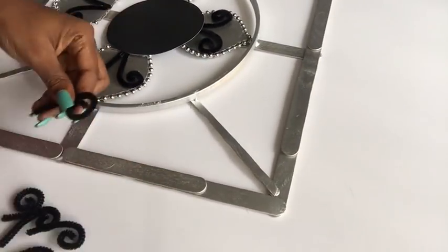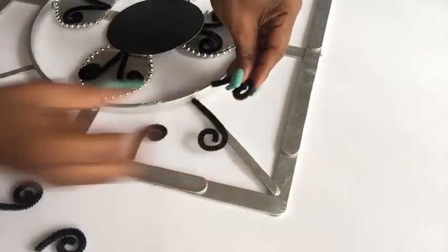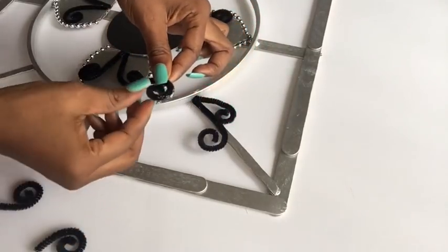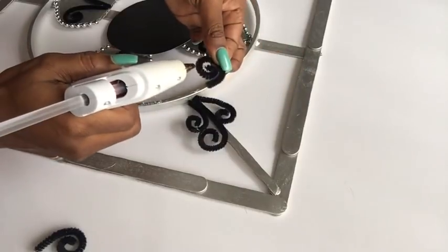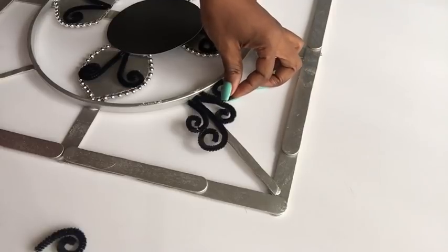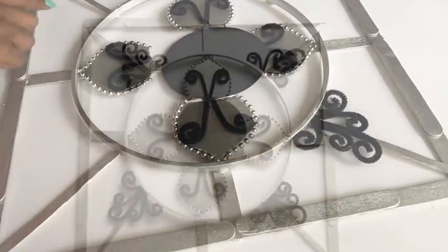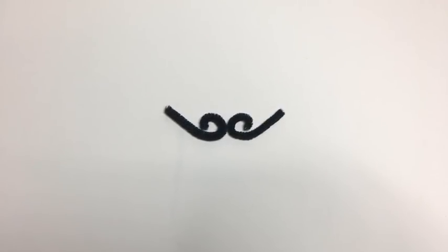Now I'm going to take the curled fuzzy sticks to make a pattern at the four corners of the design. If you're new to my channel, it's so great to have you here — don't forget to click on the subscribe button so you don't miss out on any of my latest videos. I will be repeating this pattern for all four sides. I also placed more fuzzy sticks at the other four sides.